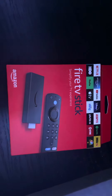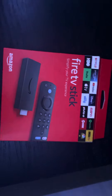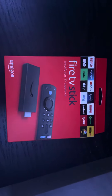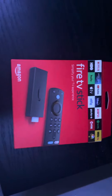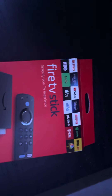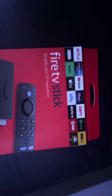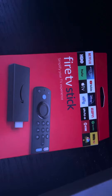Welcome everybody, this is Sky Max Streams. This is a review of the brand new third generation Fire Stick, which just came out — April 30th. We just got it in.